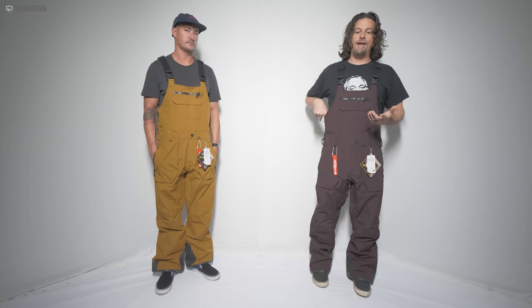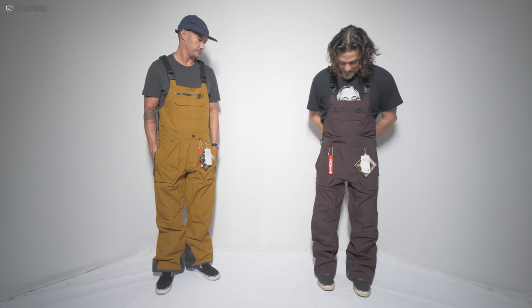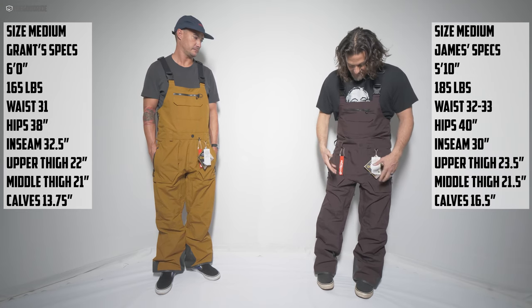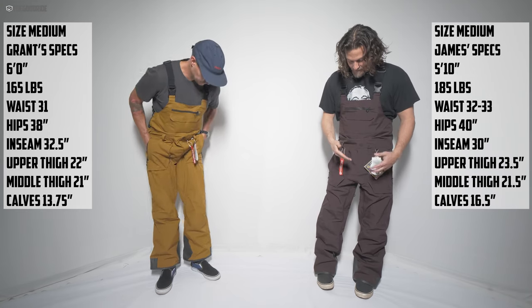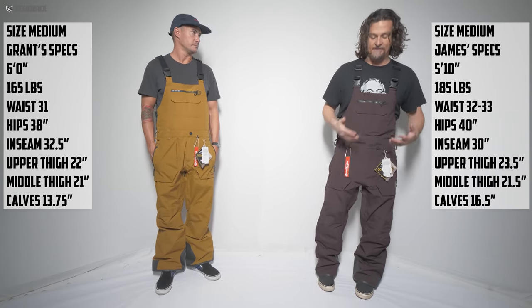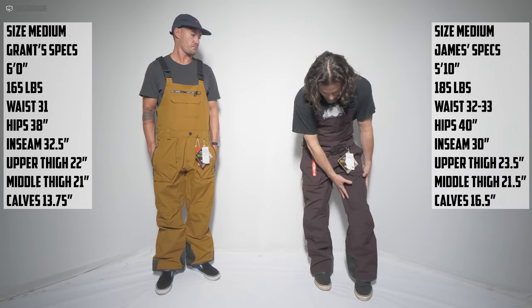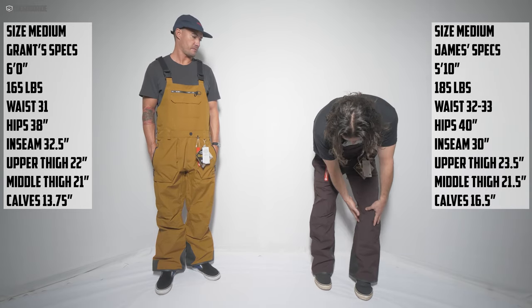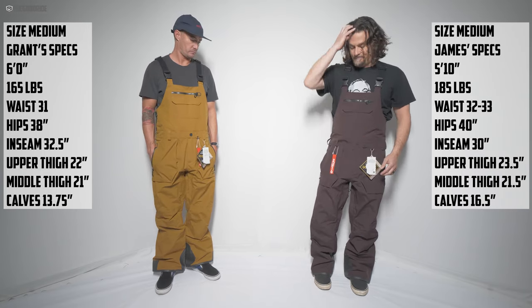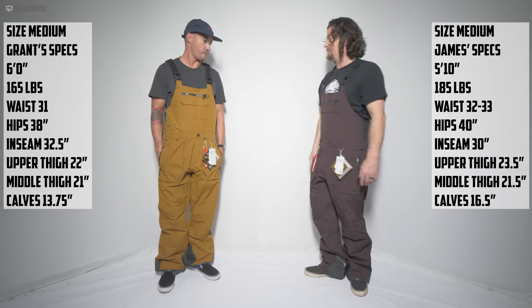This is the Volcom Rain Gore-Tex bib, courtesy of Gravity Sports. We're taking it out in pretty light conditions to show you how it fits. I like this GPT articulated bib fit — I think it's a little narrower right through here with decent articulation, and then it flares out over the boots, so it's never awkward getting them on and off. It's a good all-around fit.